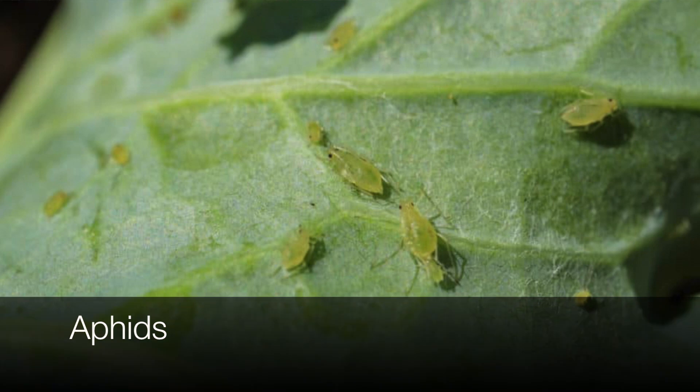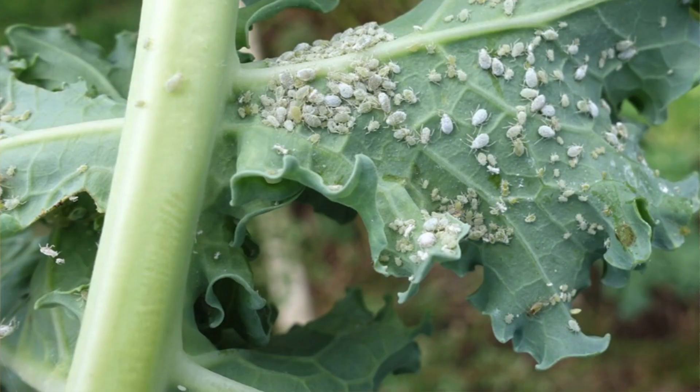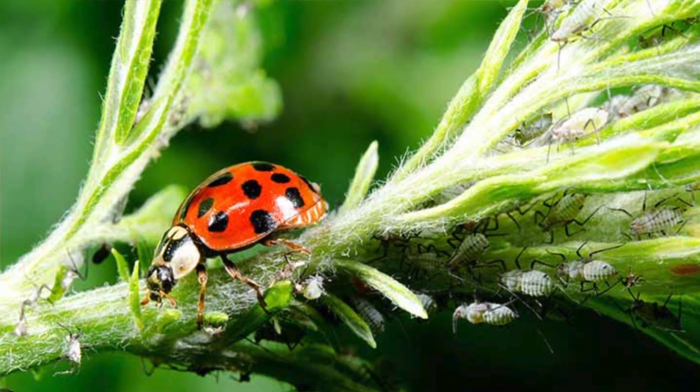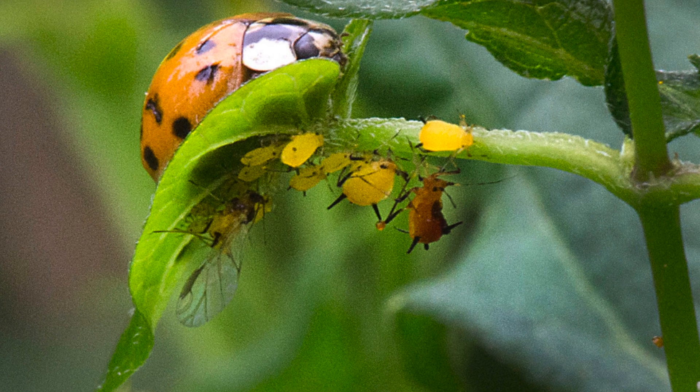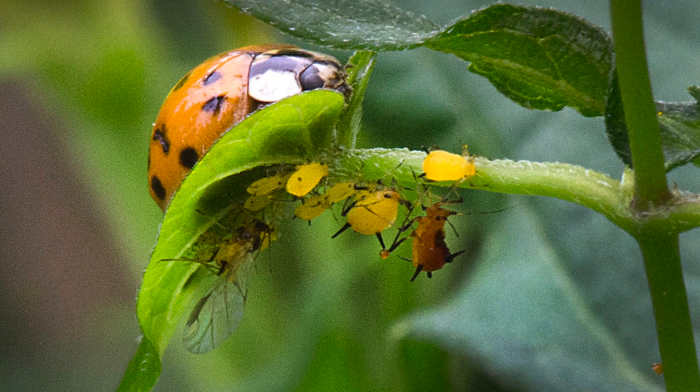As for the last tip: aphids are one of the most common pests that eat kale. One natural way to get rid of them is ladybugs — each ladybug eats about 50 aphids per day, which is about 5,000 aphids per its lifetime. This can be an organic and chemical-free solution if needed.